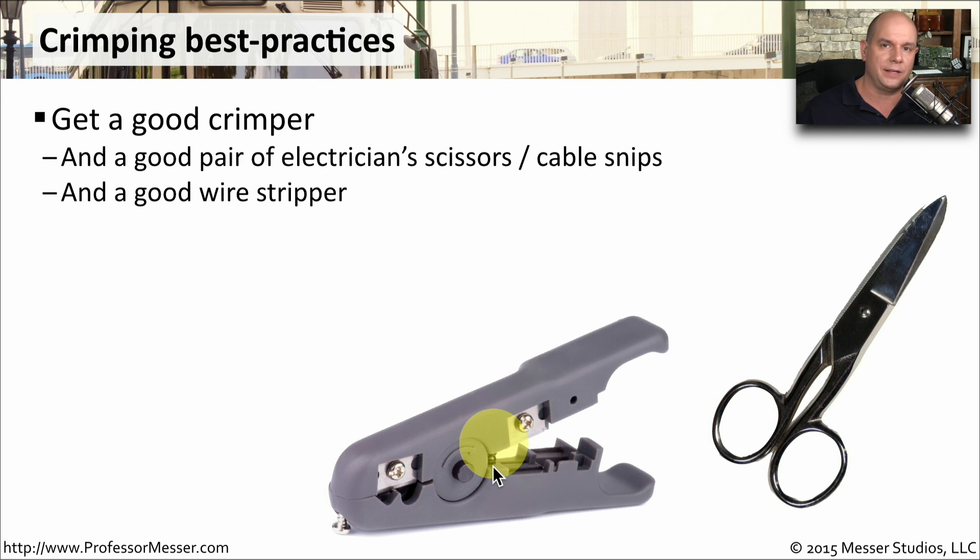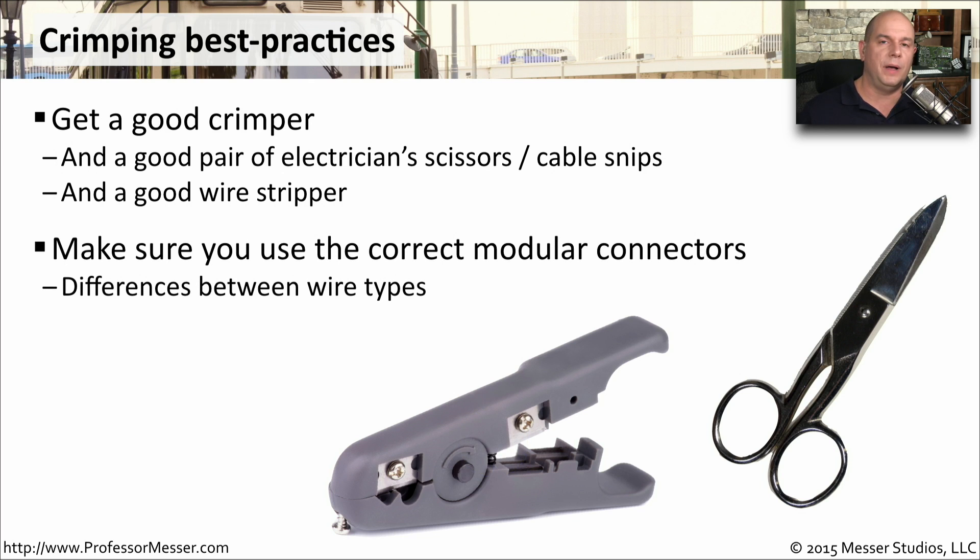Especially if you're working with a lot of coax connections. One thing to keep in mind is you need exactly the right kind of modular connectors for the wire that you're using. If you're using a Cat5 cable, you'll need connectors designed for a Cat5 cable. If you're using a Cat6 cable, it's a different type of connector.